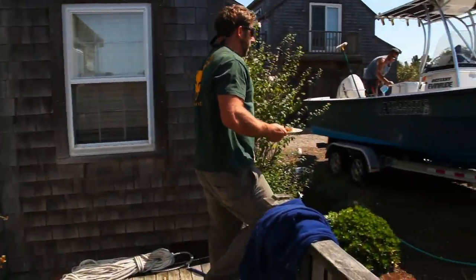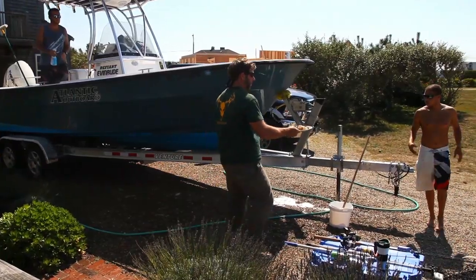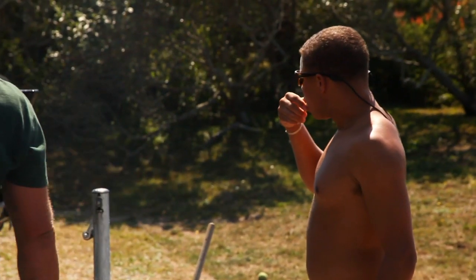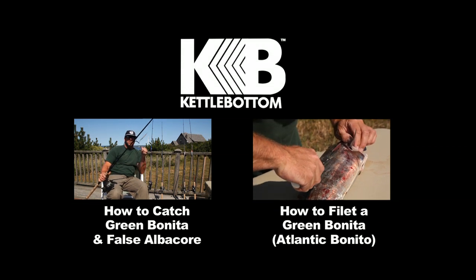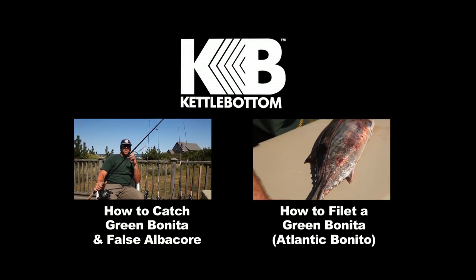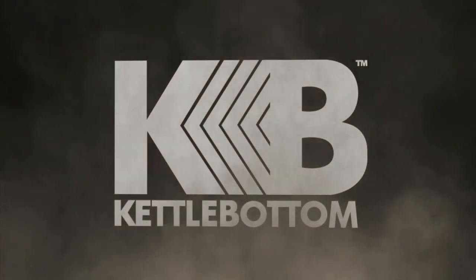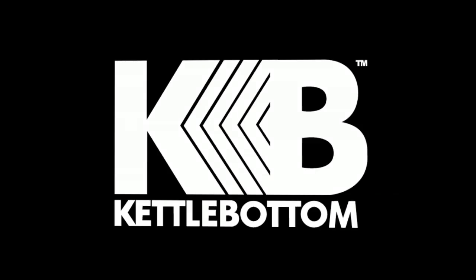Hey guys, I got some bonita. Here we go. See you next time.